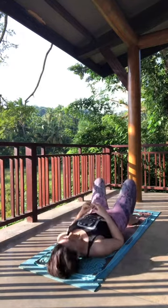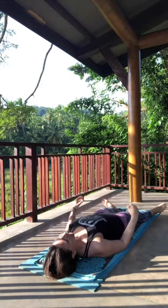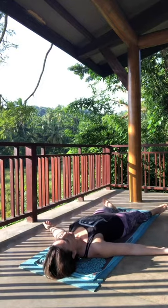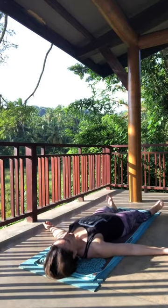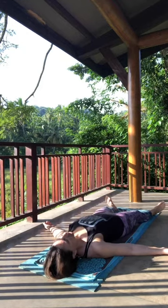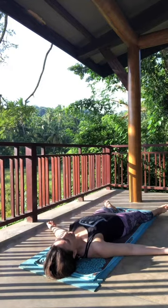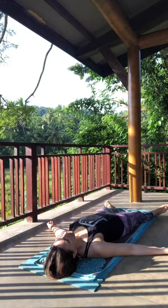Let's find Shavasana. Legs extend long underneath you, about the width of your mat apart. Arms to your side at a comfortable angle, palms up. Let your eyes close and take rest. This is by far one of the most important parts of the yoga practice — physically it allows the nervous system to settle down and gain all the benefits of the practice. But it also allows you to observe, to breathe, and to be in your stillness. Observe the thoughts coming through.